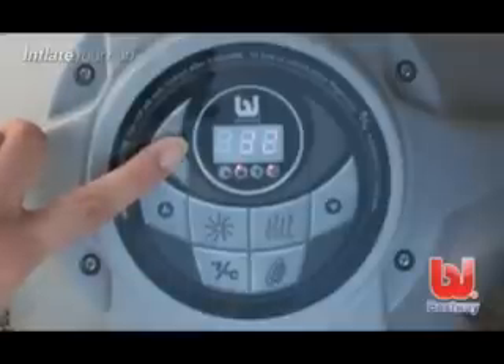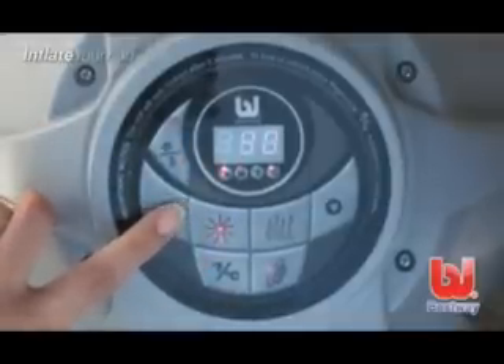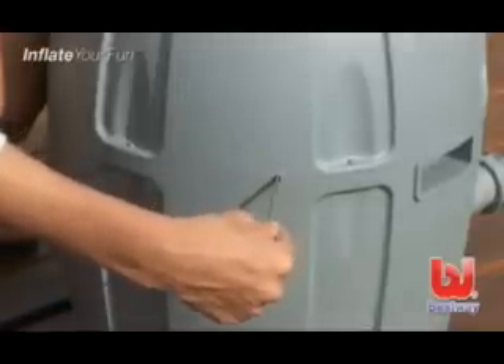To set the water temperature, hold your finger over the unlock button for 3 seconds to release the controls. Press the heat button. Use the arrow keys to input your desired temperature. If the pump is not operating correctly and the water temperature does not increase after a few hours, press the heater reset button.